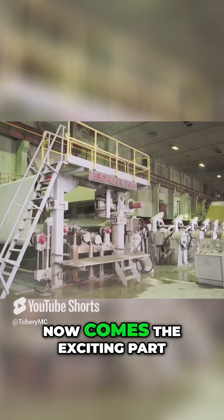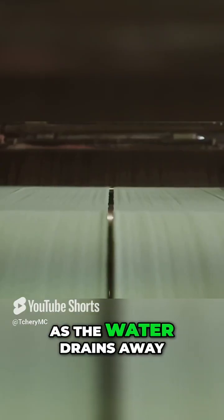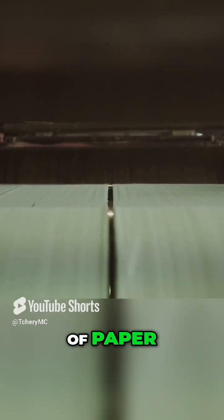Now comes the exciting part: turning the pulp into those familiar rolls. As the water drains away, the fibers bond together, forming a continuous sheet of paper.